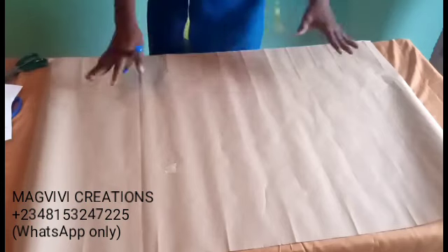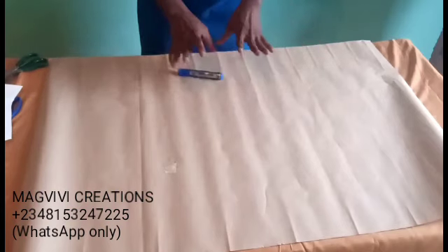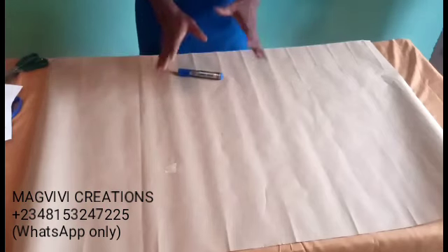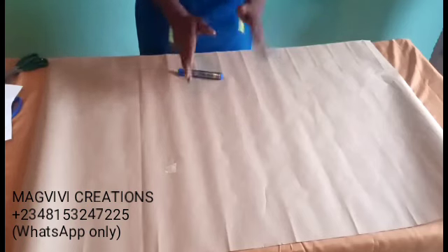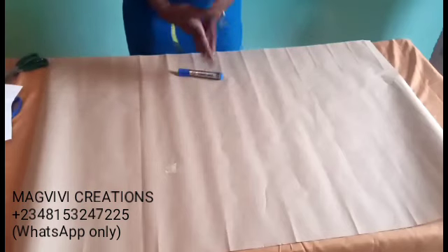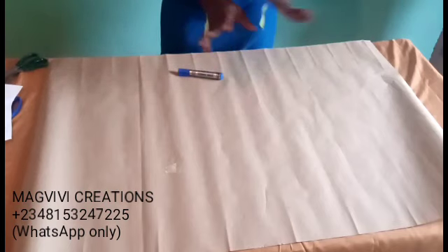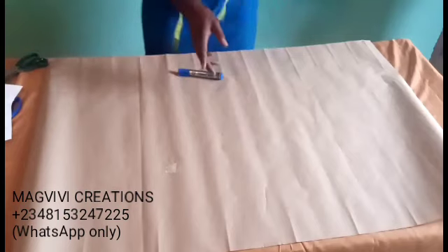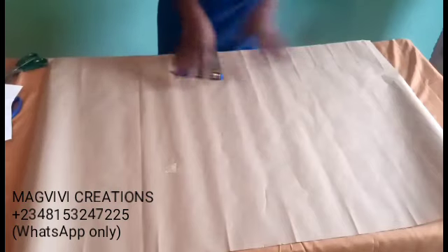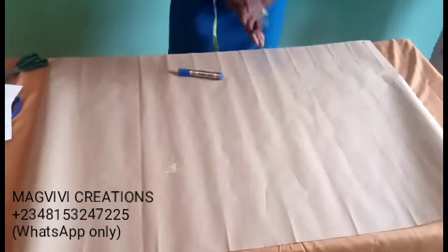Even if you don't get it 100%, you can get about 99%. The points to note are: your crotch depth — you need to know how to place it correctly, not too deep and not too shallow. The allowances you place matter, the way you take measurements matters, and the slanting of your waistline. These are things you need to take note of.